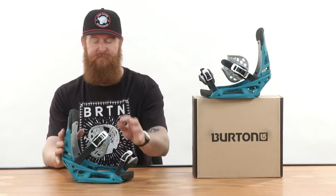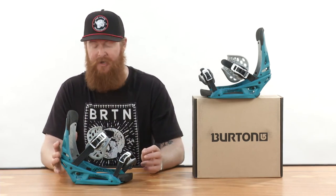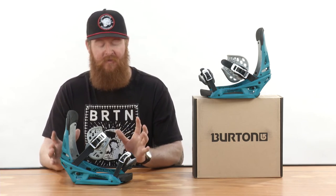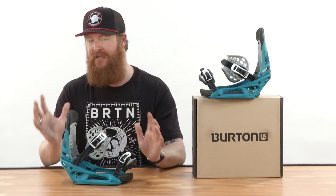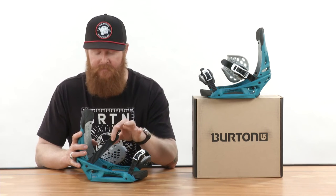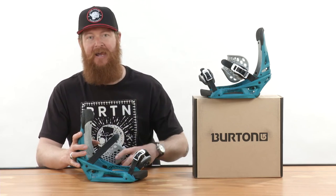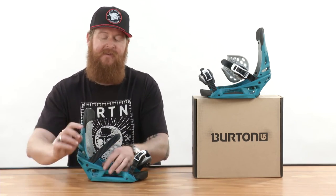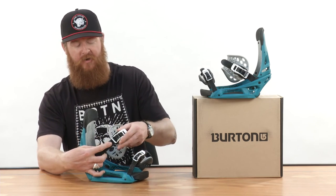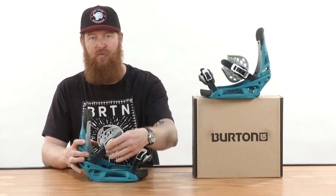One great thing about these bindings being so comfortable, in addition to being fully adjustable, is that you can ride them in pretty much any condition. They feature double-take buckles — revolutionary buckles that no one else in the industry is using besides Burton. The ladders on the double-take buckles have two different sides: an exterior side that guides the ladder into the buckle, and an interior side that locks the ladder in place. You know how sometimes you get ripped teeth and have to get a new strap? You won't have to do that with double-take buckles.